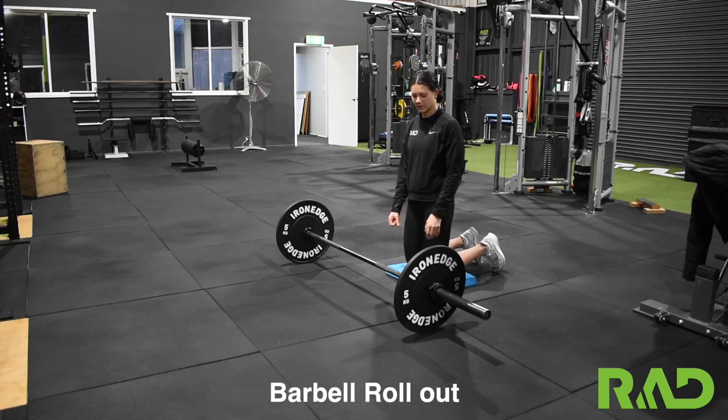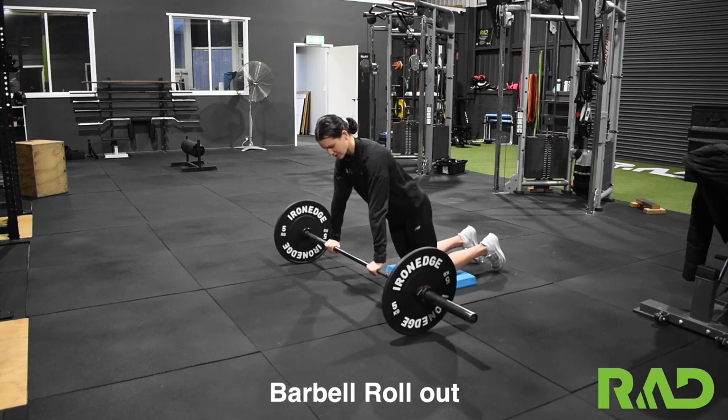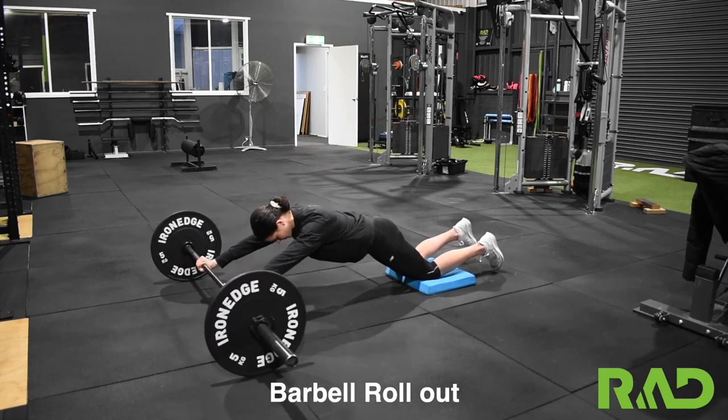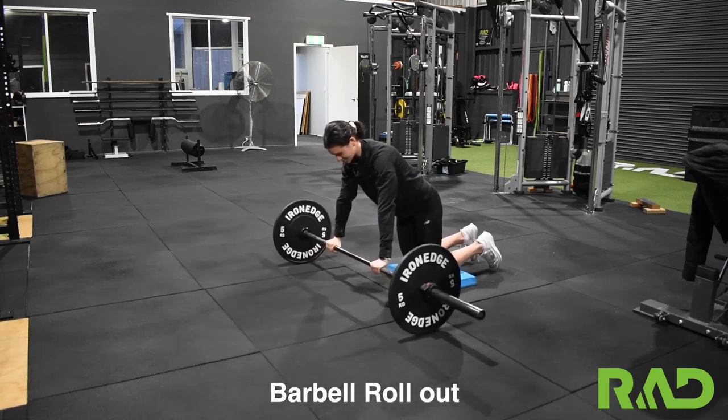The next one we'll do is our barbell roll outs. We want our hands about shoulder-width apart on the bar, keeping our back nice and straight. We're going to roll the bar out in front of us, as long as we can go and back up, keeping that core nice and tight and strong.